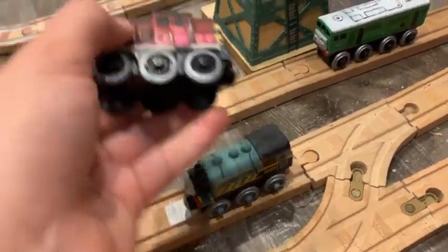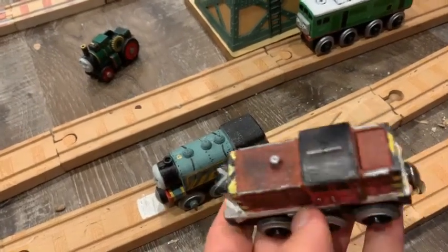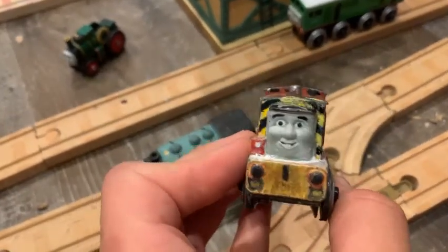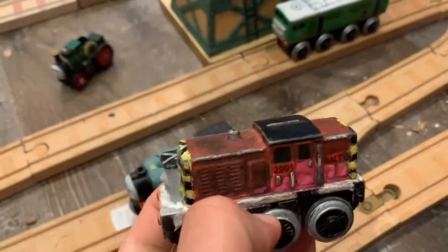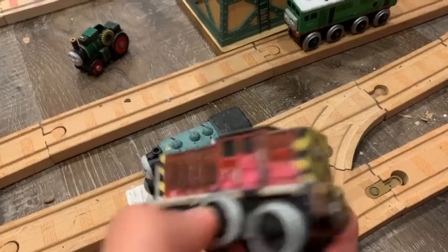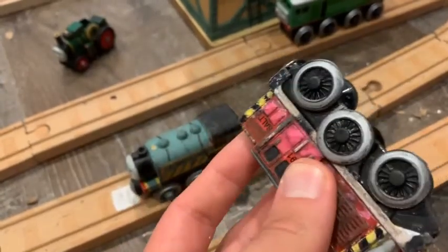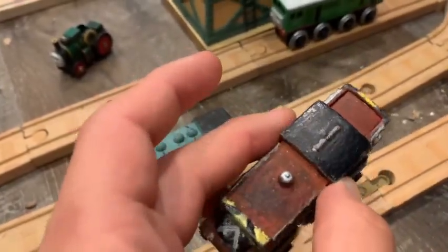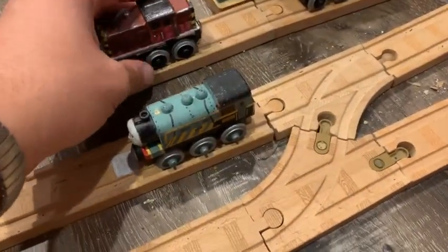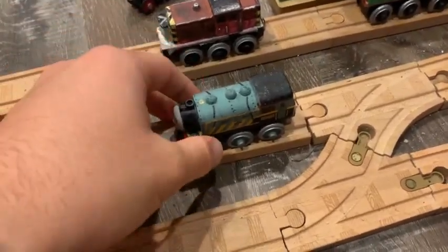First off, we'll show Salty the Dockyard Diesel. What I did to him is I added some weathering all over, including the rust on his buffer beams. I gave him a headlamp, paint on the front and rear cab windows, a tail lamp, dummy coupling hooks, and the ladders. He works just fine — he's a little whiny, but it's fine. He's the only motorized one we see in the video.